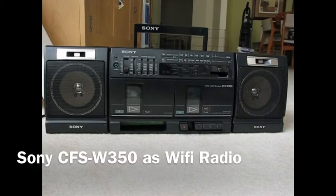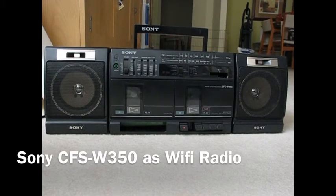This is my first take on a Wi-Fi radio stuffed into a Sony boombox. I followed the instructions on the MightyOhm.com site where Jeff Kaiser took an Asus WL520GU and turned it into a Wi-Fi radio. Check it out.